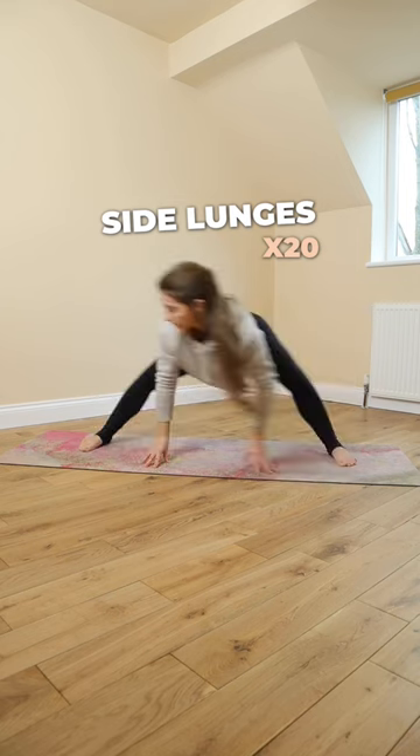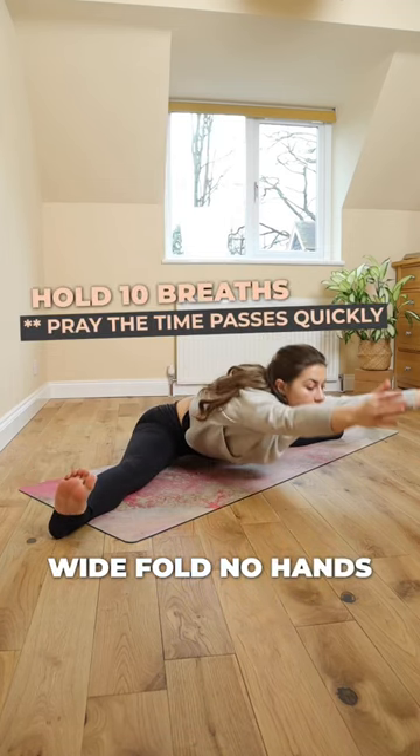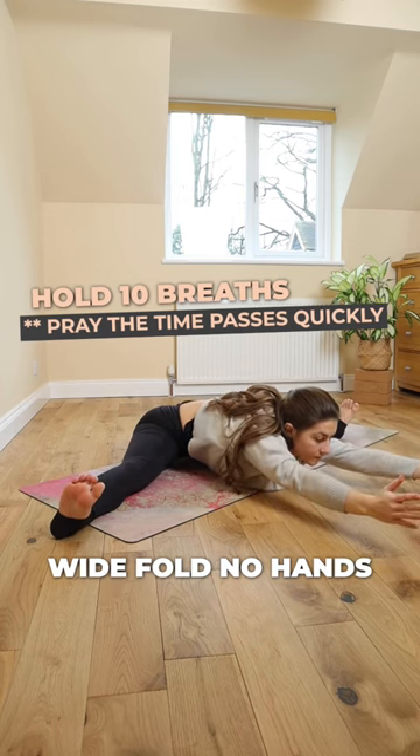Then move into side lunges — this is great for the inner thighs. And then wide fold with no hands. This one you're gonna have to pray and hope the time passes quickly.